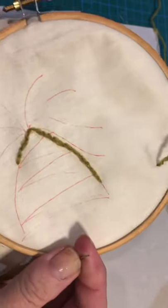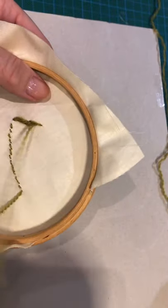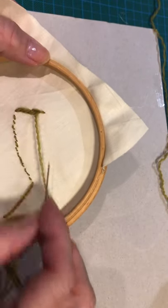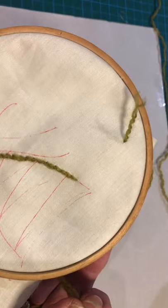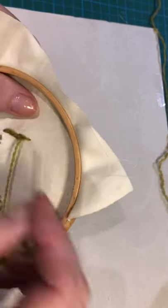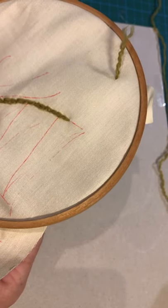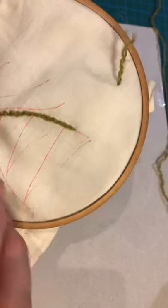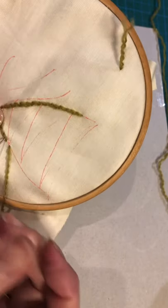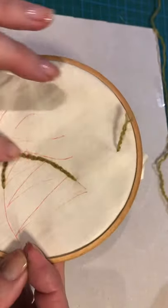We've not got to the bottom yet but I wanted to show you how to finish off a thread on the other side. You can see I've got two different shadings on the bottom on the reverse side, and that is because what I'm doing coming down this side is making my stitch by coming up through the fabric to begin with and down back through the stitch behind.